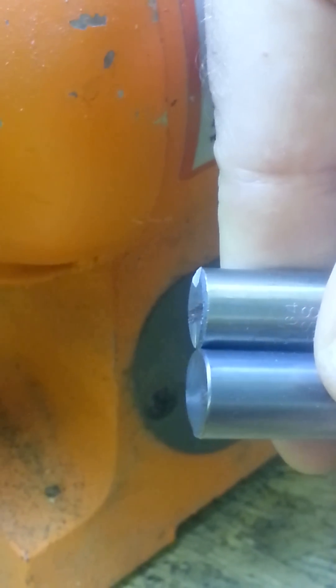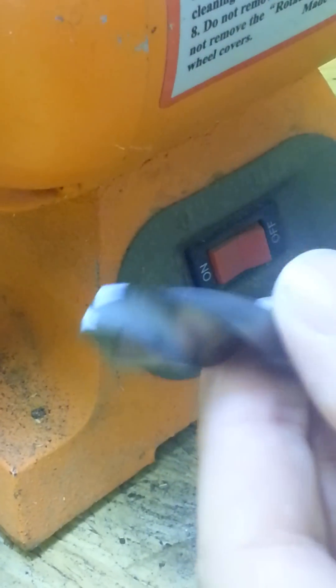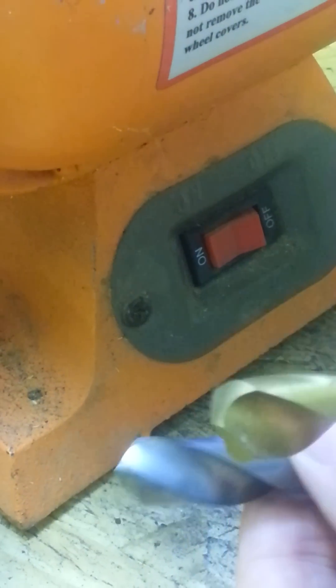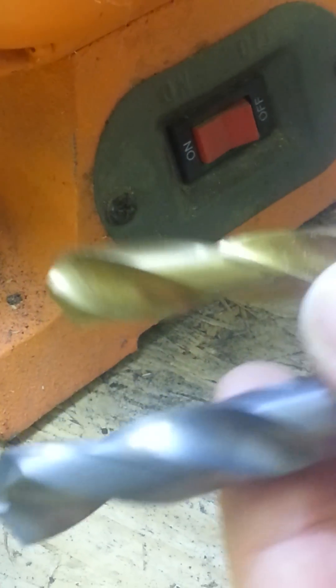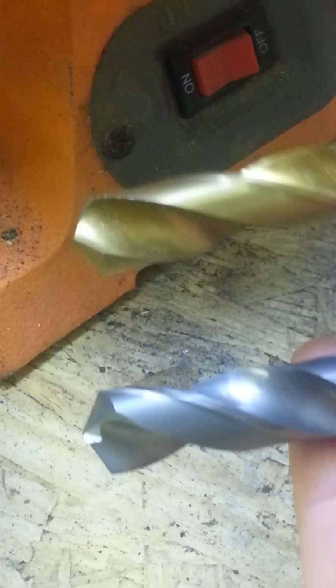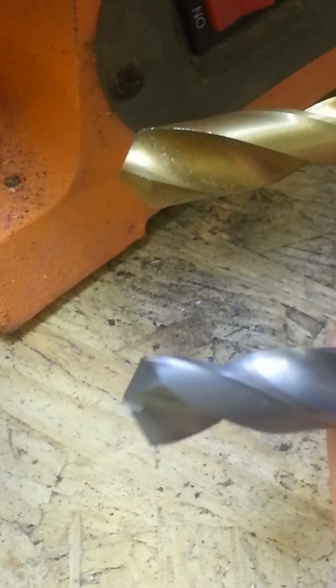I think this is a fair test. This carbide bit will last 20 to 50 times longer at minimum compared to this bit. If you use them both to cut holes in easy material, both will last a long time. But if you really push either bit, the carbide will last 20 to 50 times longer in a high stress environment.